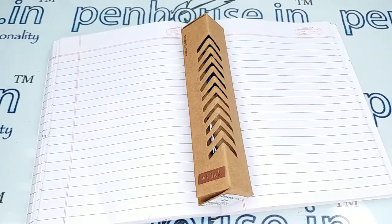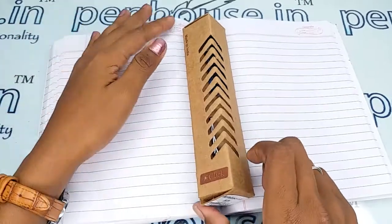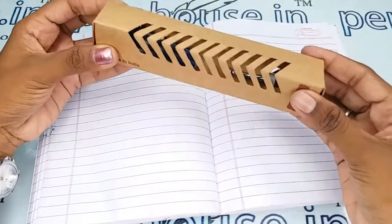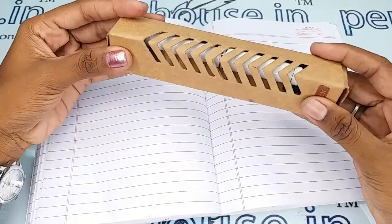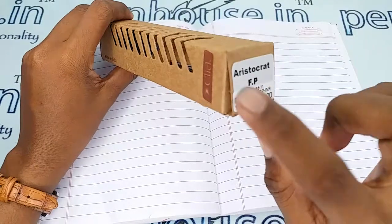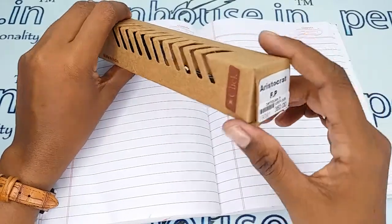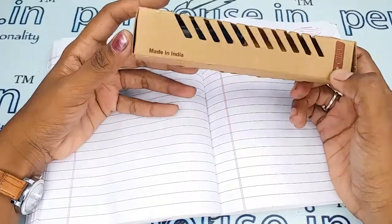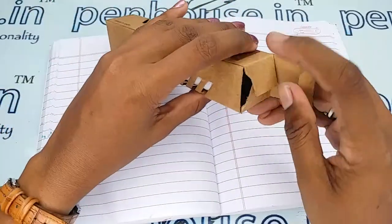Hi viewers, welcome to Pen of Start. In this video we are going to see a short review on the Click Aristocrat fountain pen. Each pen comes along with a box like this, and the brand's name and model's name are stickered on the box itself. It is an Indian-made pen from Maharashtra.